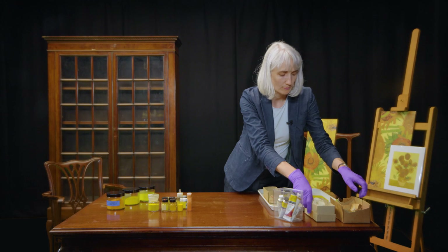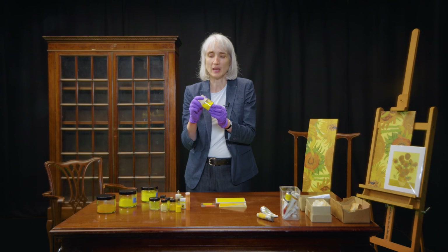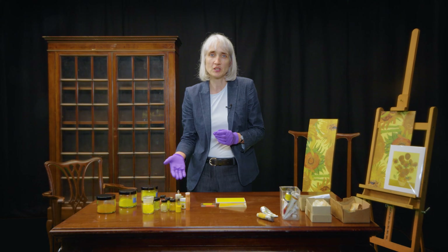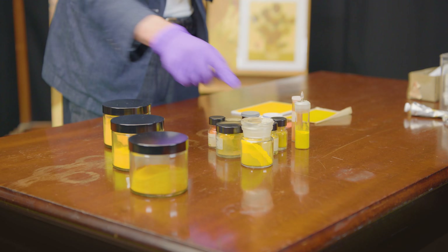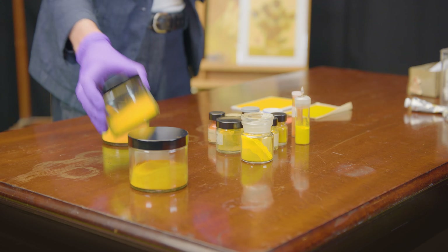So what was the yellow pigment that van Gogh used? The pigment is chrome yellow, which contains the elements lead and chromium. The range of yellow and orange colours we see in the sunflowers has not simply been achieved by mixing a single chrome yellow pigment with other colours — in fact, at least three separate lead chromate pigments have been used.